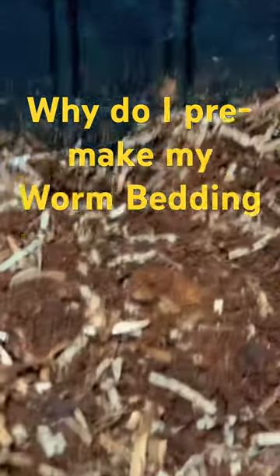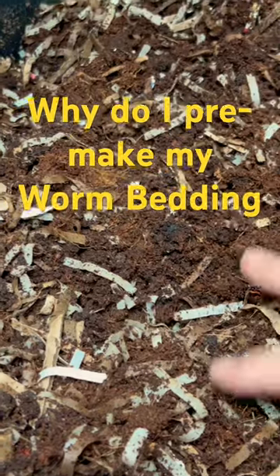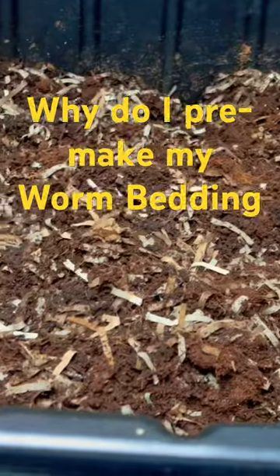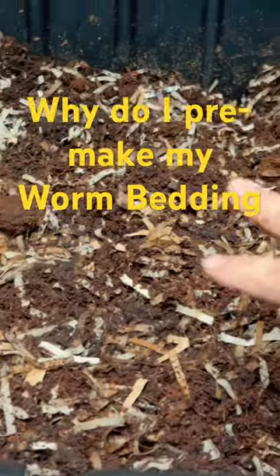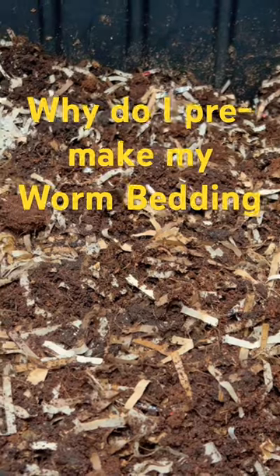I get the question a lot: why do I pre-make my bedding, and what does it consist of? I pre-make my bedding because when it comes time to use bedding for your worms, it just makes it easier to have it available, scoop it out and use it. The temperature will be right — it'll be room temperature, you don't have to worry about it being hot.